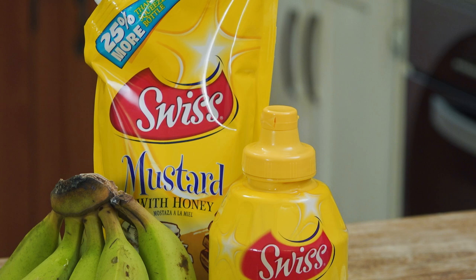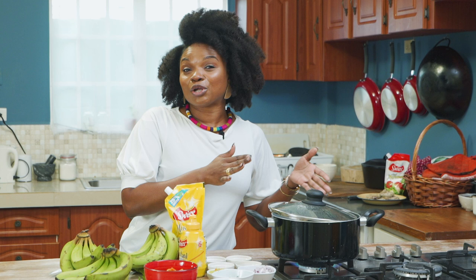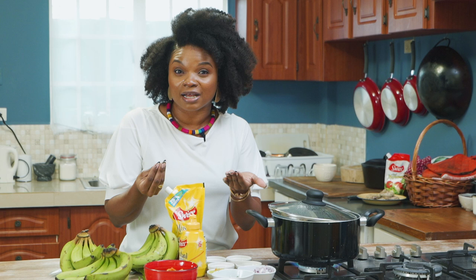But the secret ingredient today is we're going to be using honey mustard from Swiss. Green fig salad is one of those dishes that could be savory only, or it could have a little sweet tinge. I know most of us add a little sugar to our salads or potato salad, so in this case you would not need to add any additional sweetener because of the honey mustard.